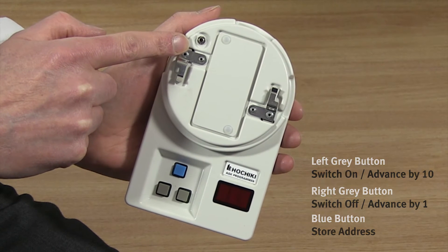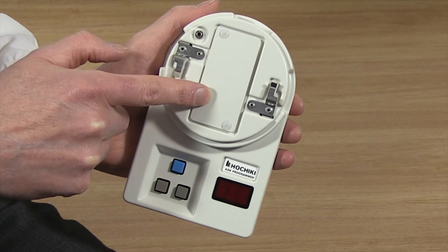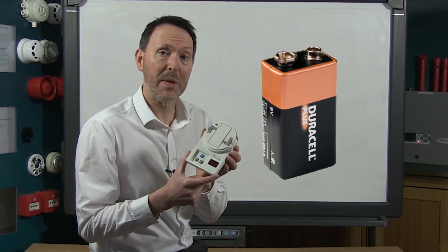There's also a programming socket for use with the PL2 or PL3 programming lead, and the battery cover is here. When replacing the battery you will require a standard 9 volt PP3 battery.